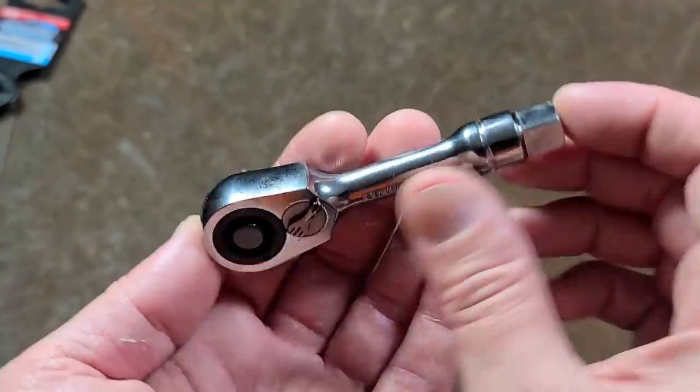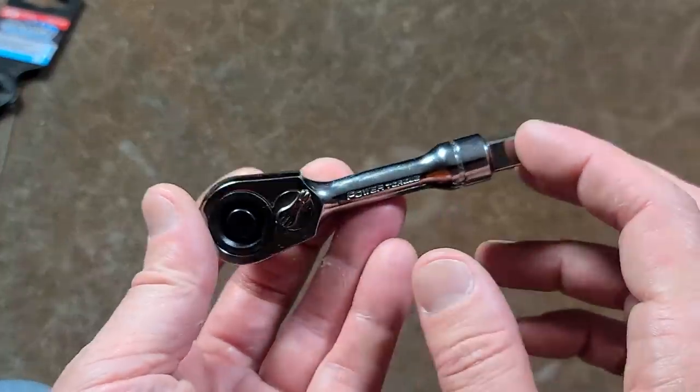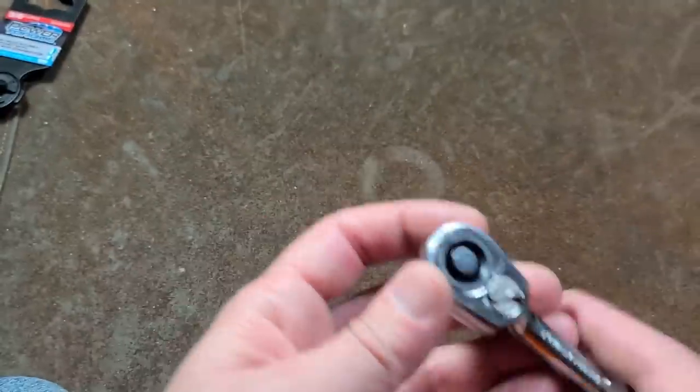This thing is only four inches long overall — three and a half from the center of the anvil to the end. It's a little bit shorter than four inches overall. Super tiny stubby ratchet.